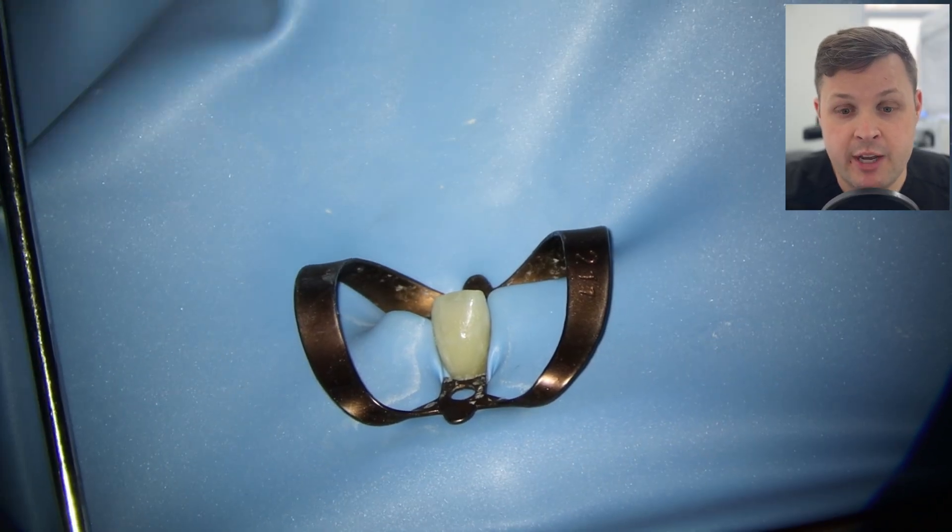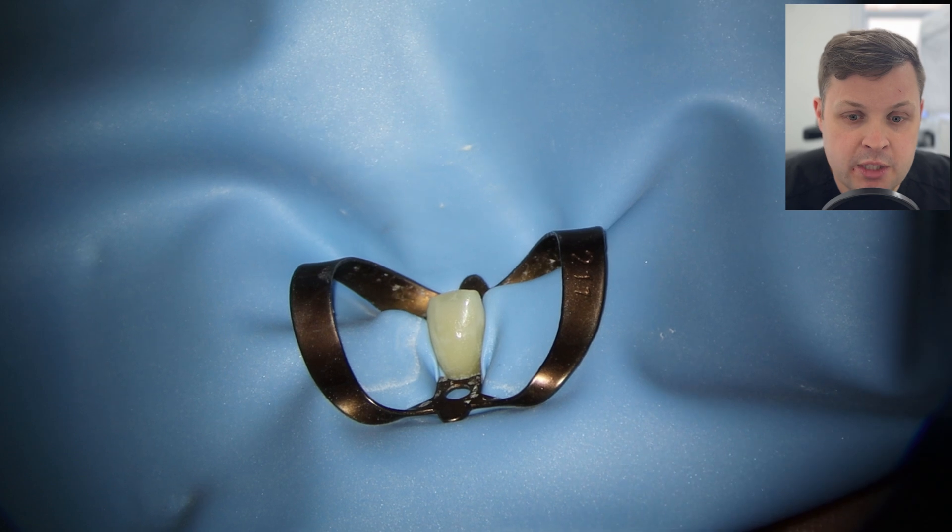I always like to take a post-op radiograph before filling it completely — a habit from when I was less experienced, and many endodontists do the same. 99 times out of 100 everything is fine, but that one time where there's extrusion of GP or a massive void, if you've already got a filling in place it can be very difficult to manage. So I've obturated the tooth but haven't filled it completely yet, and I'm going to take another post-op radiograph.